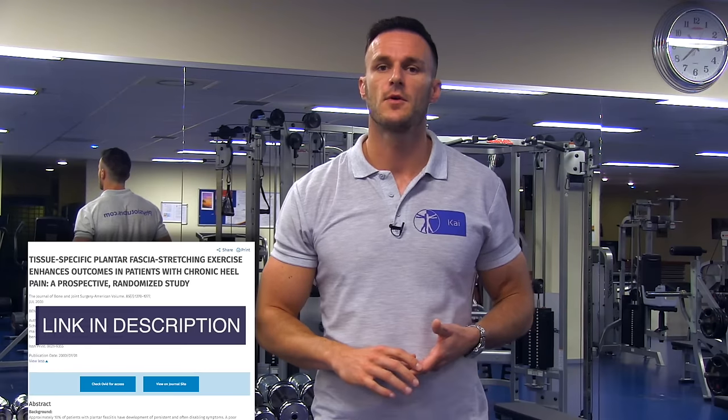Hi and welcome back to PhysioTutors. DiGiovanni et al. from the year 2003 have compared the standard Achilles stretch with a plantar specific stretch for eight weeks and have found superior outcomes regarding pain and function.